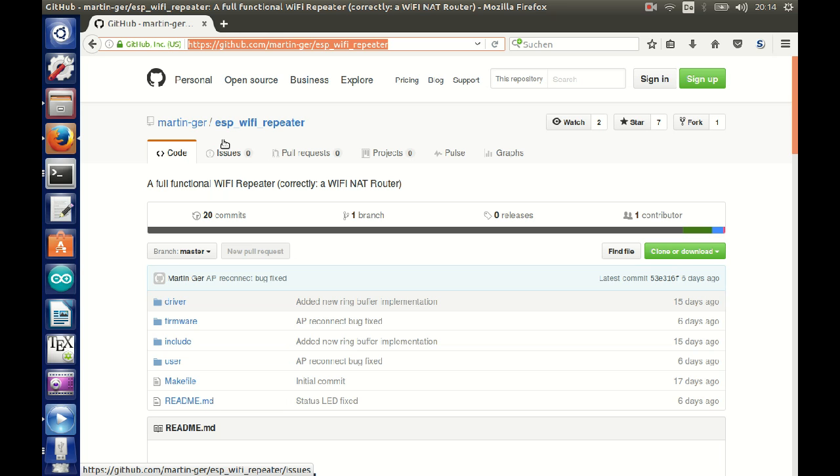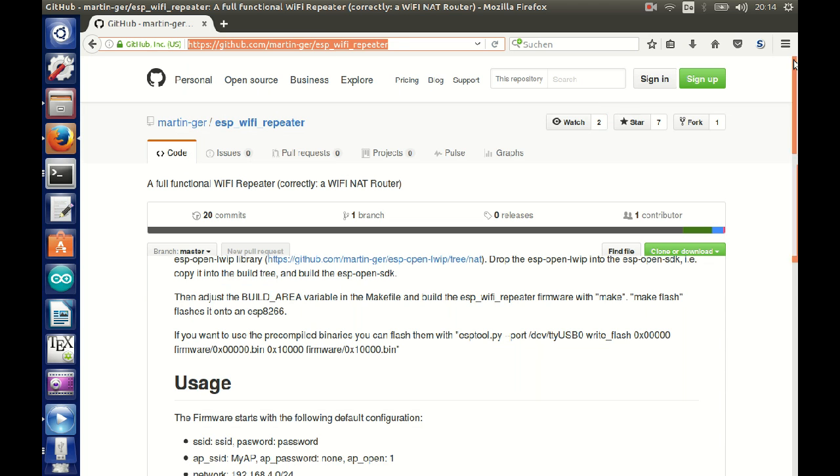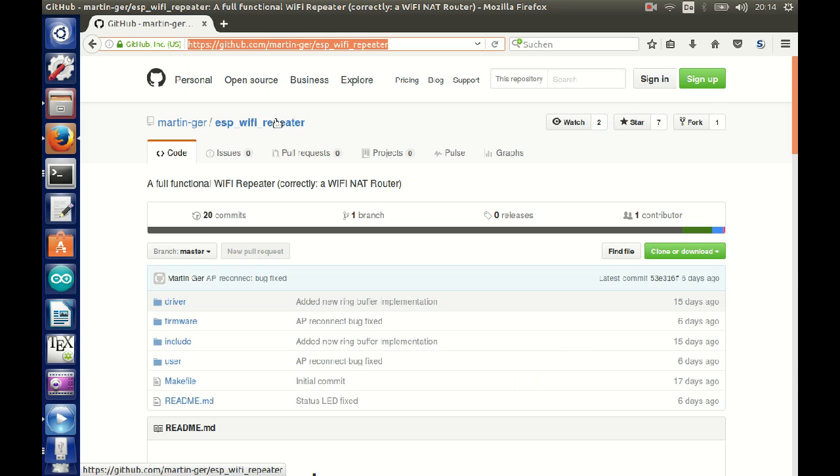If you'd like to try this on your own ESP, or if you have another good idea of what a Wi-Fi repeater could do for you, go find the code on GitHub. You can find it at 'ESP Wi-Fi repeater' at the link below. Thank you for watching.